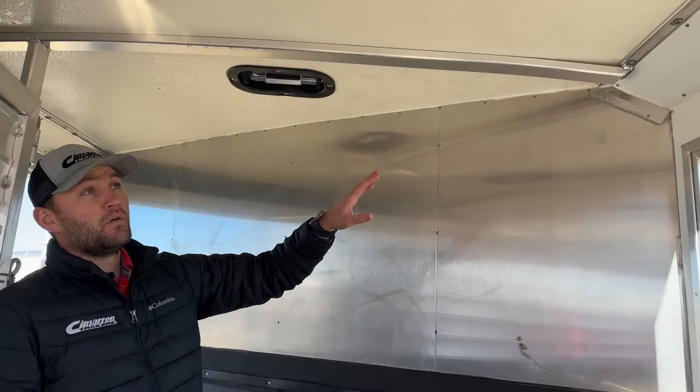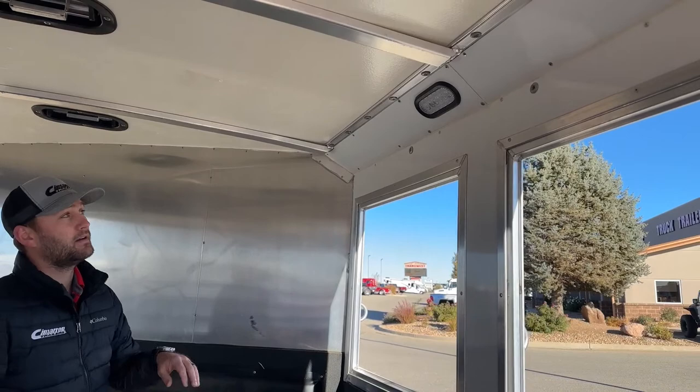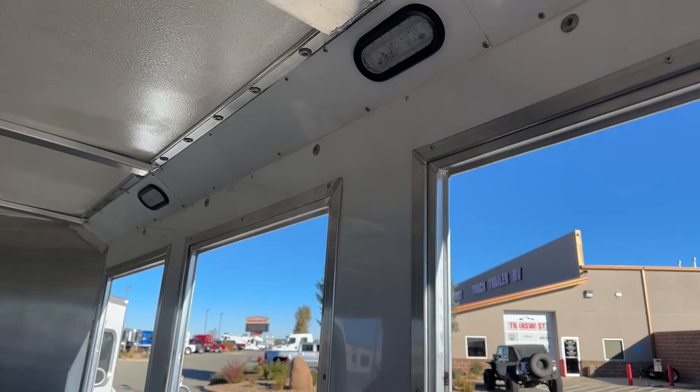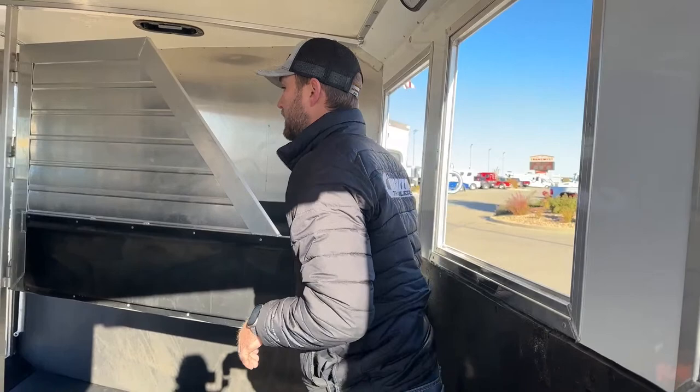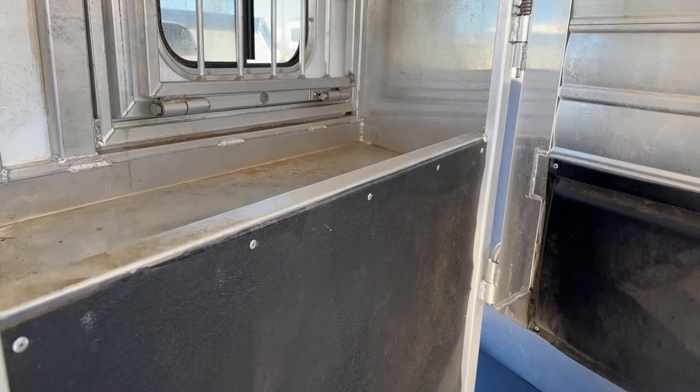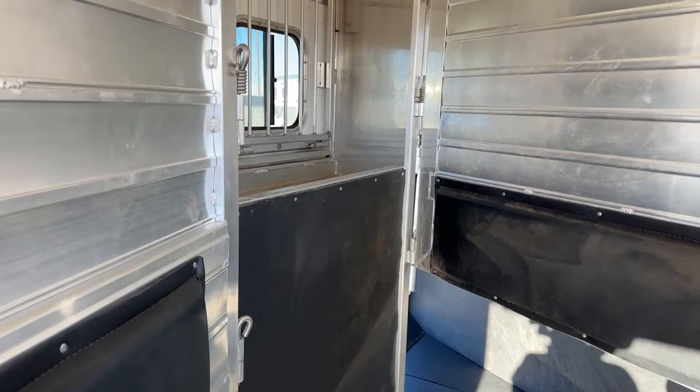There is LED lighting throughout — an LED light in the front tack and one or two LED lights running down the hip wall, easily switched on from the rear. That gives you enough light for early mornings and late nights. Because this is an extra-wide trailer, it has a manger setup for easily feeding grain or hay without needing to haul hay bags. D-rings at the top of the manger let you tie out your horses, and going extra wide also gives you outside storage I'll show you in a moment.